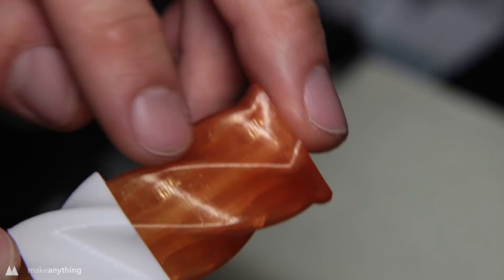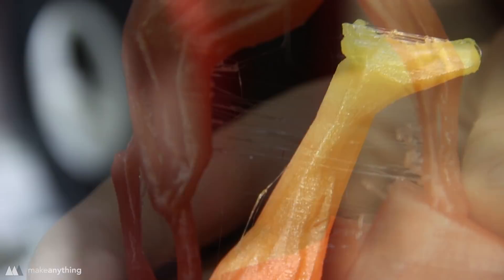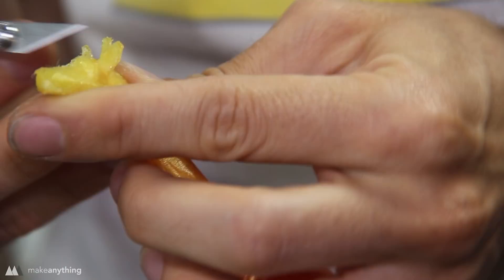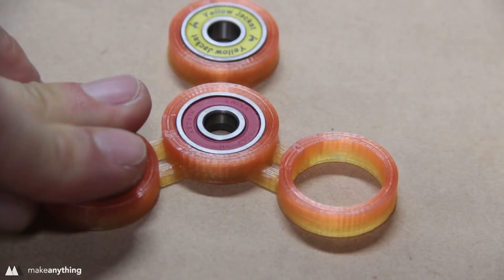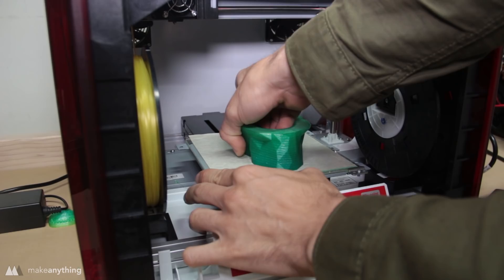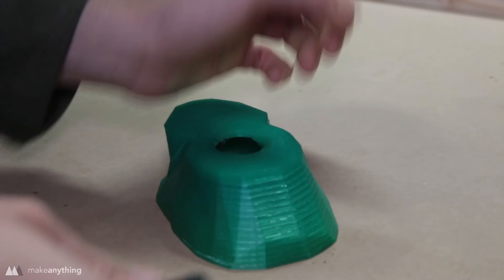I also used a giraffe to test the maximum build height — it looks really good but it does have that same stringing as my other prints, so I gave it a quick pass with the heat gun and cleaned it up with my X-Acto knife. After doing that it looks really good — it's a nice model and that gradient makes it stand out. I also printed a fidget twister that came out really nicely, although I did have to scale it up, so the tolerances on this printer aren't perfect. My final print was a giant springo skull, but the filament ran out partway through, and the layers stuck together way too much — it was impossible to get it working, something that probably could be fixed by using a better slicer than the included XYZWare.